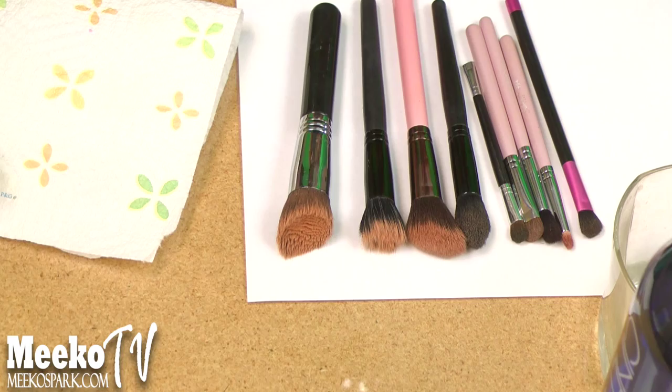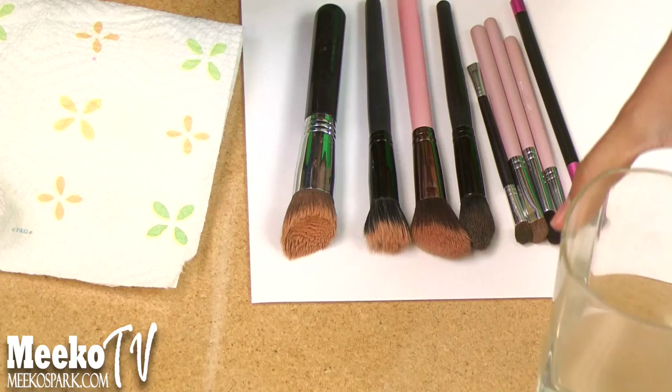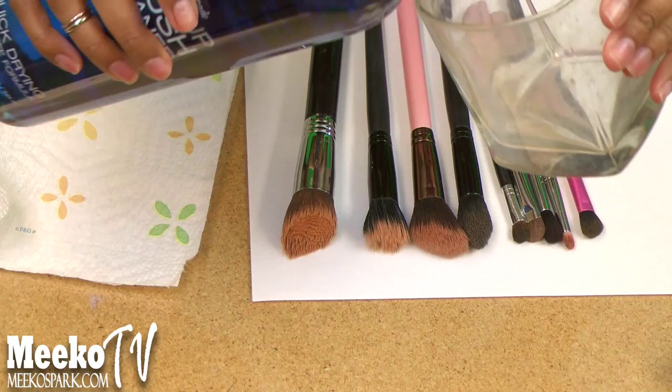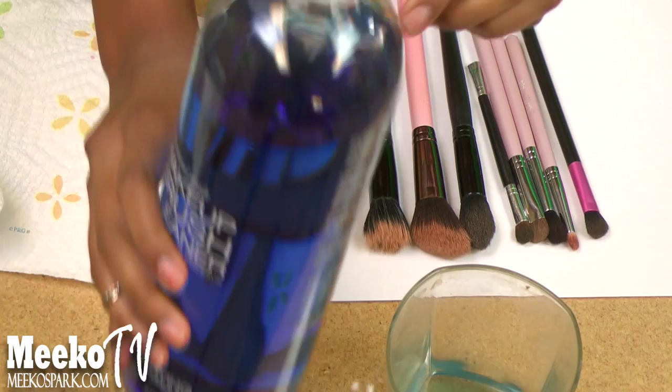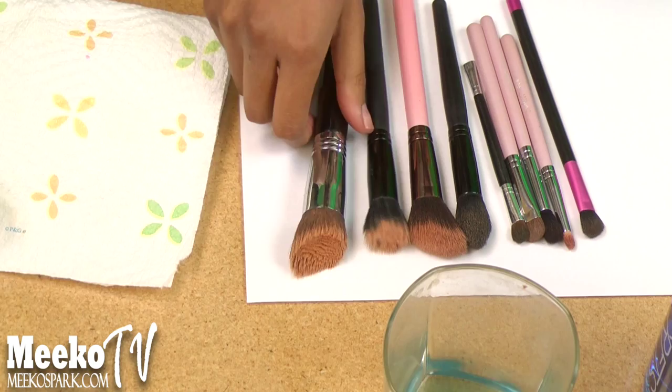So what I like to do is get a glass cup — I just use an old one that I use for my makeup brushes — and I like to pour a little bit of solution in there. Not a lot, because a little bit goes a long way with this. I have the giant 32 ounce bottle, and you can see that I barely use this much, and I've cleaned my brushes like four times already.